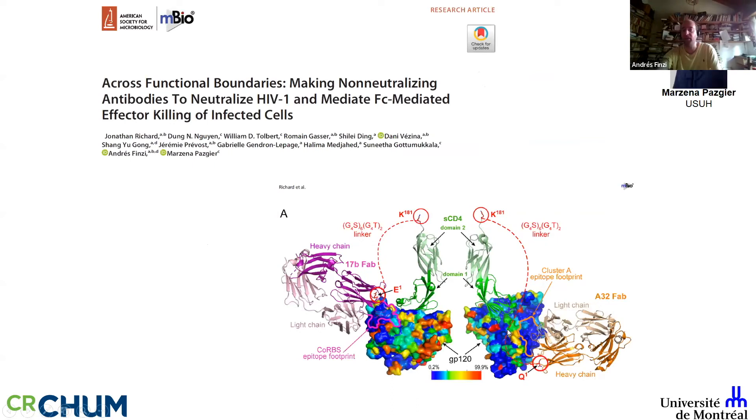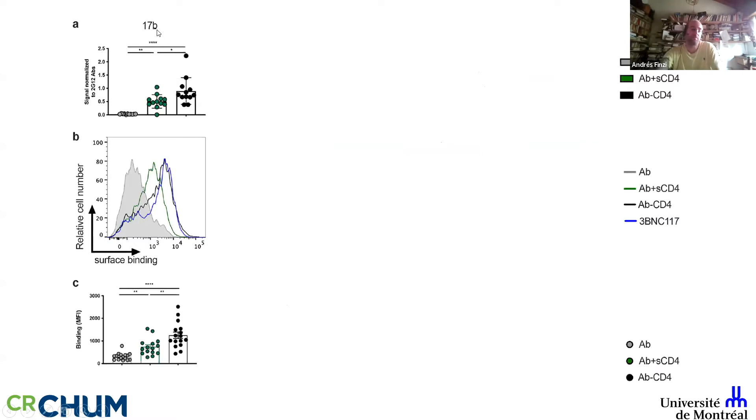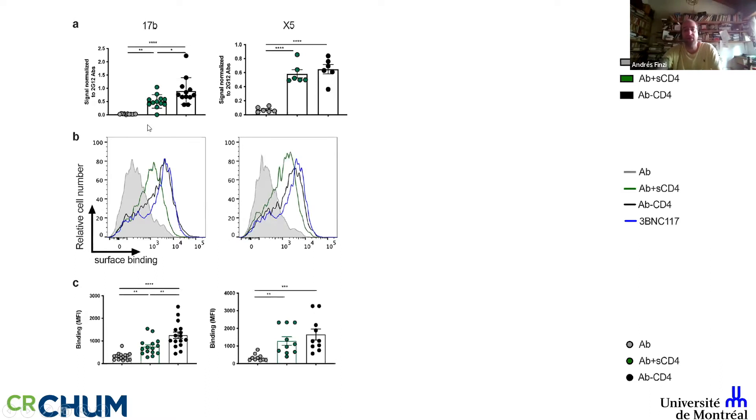The beauty of this approach is that the regions these antibodies target are extremely conserved, as they're important for trimer stability — particularly the Cluster A region. For example, the coreceptor binding site antibody 17b doesn't bind infected cells alone. Adding soluble CD4 allows some binding, but the hybrid we developed binds very efficiently — to the same extent as 3BNC117, a very potent antibody now in the clinic. The same result was found with X5, another coreceptor binding site antibody.